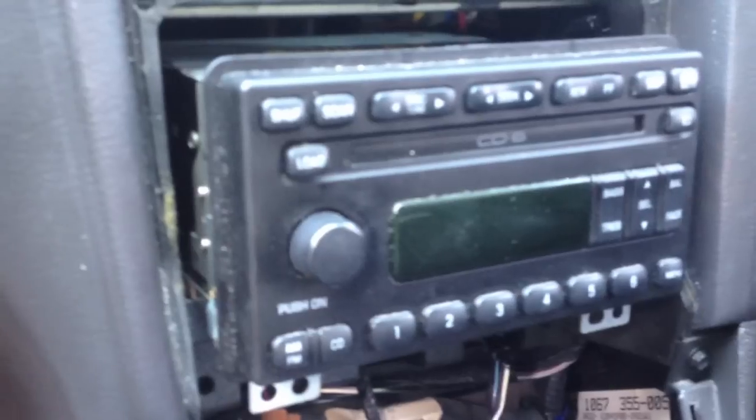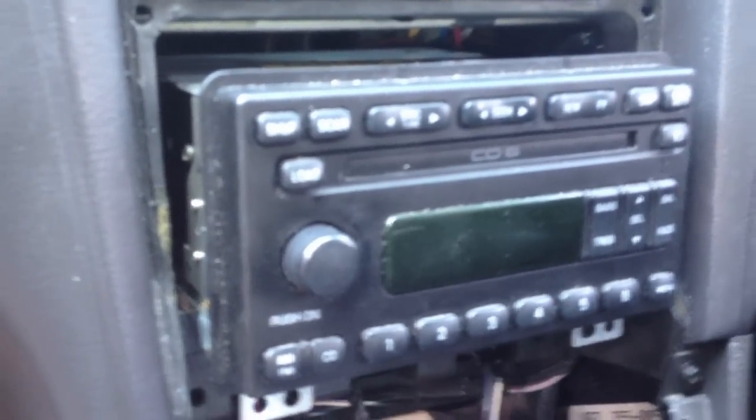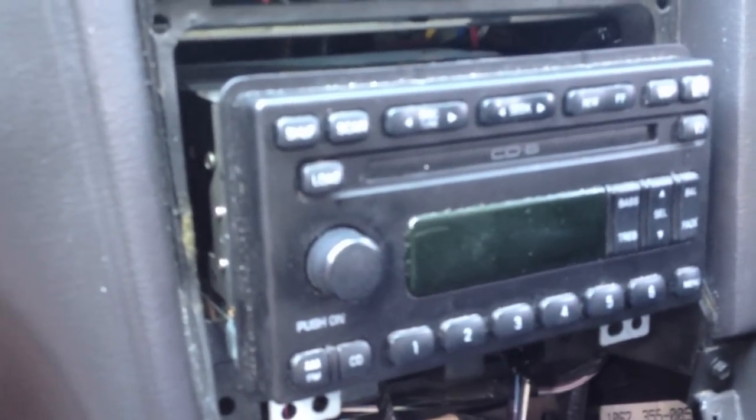Let's put it back and see if it works this time. When I hooked it up it initialized and everything, so it should work now. You can hear it working in there. I think what it's basically doing is counting the CDs, because before it thought I had six CDs in there when I only had one.